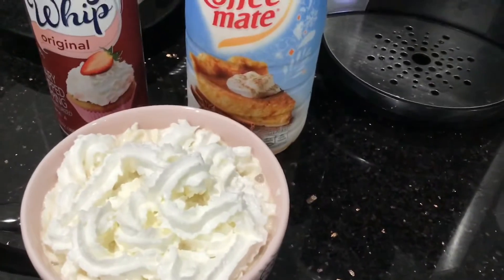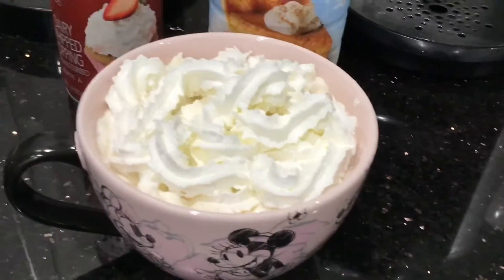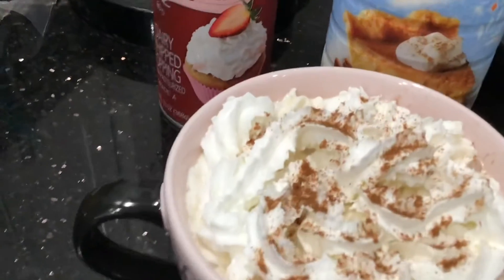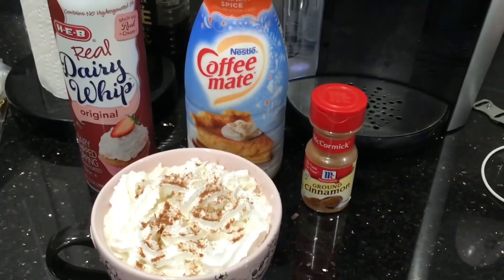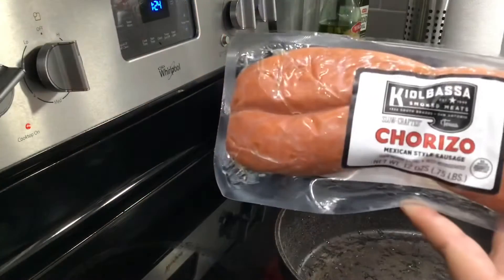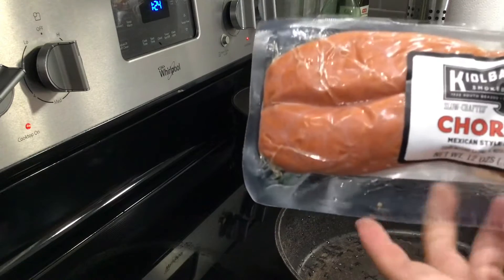I did switch cups because that was too much coffee for that mug. So that's it — that's what we're working with right now. This is my coffee for this morning.